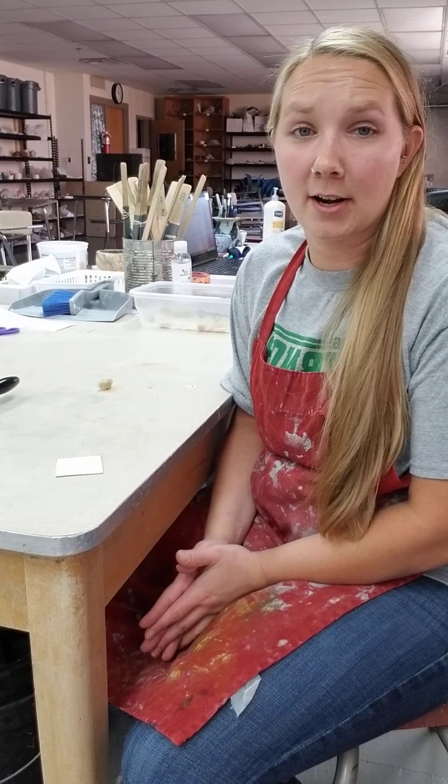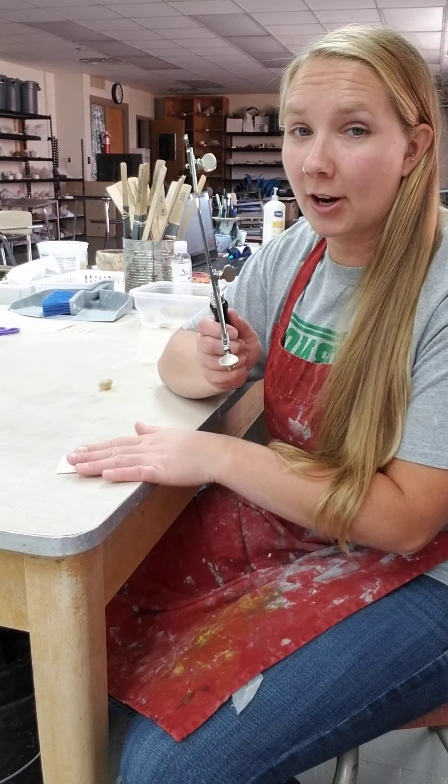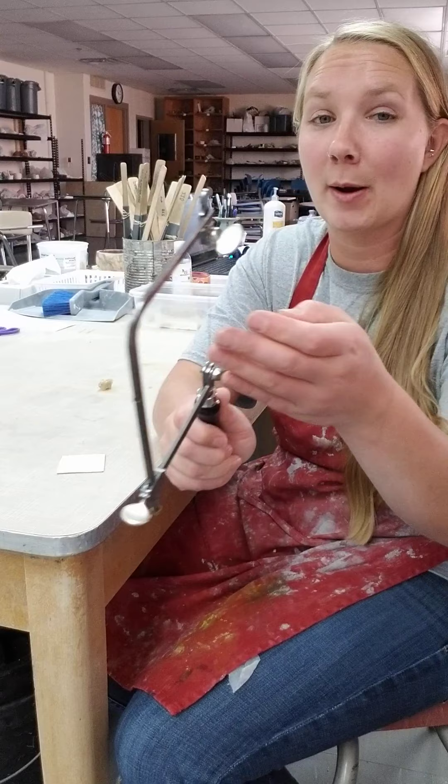We are ready to start sawing on our copper now. We've prepped it, it's ready to go, our design is attached. I have loaded my saw frame with my saw blade and it has proper tension.